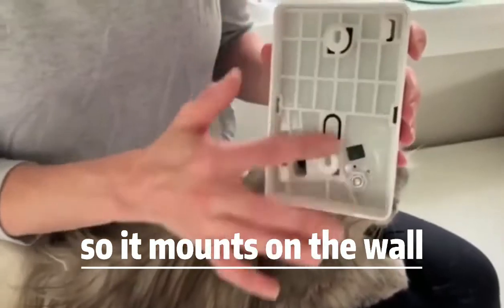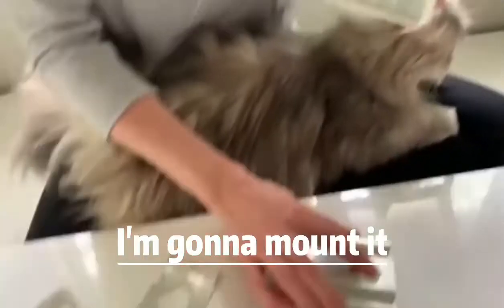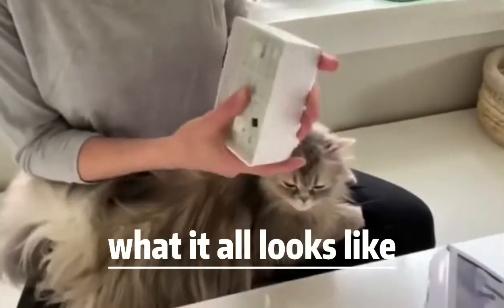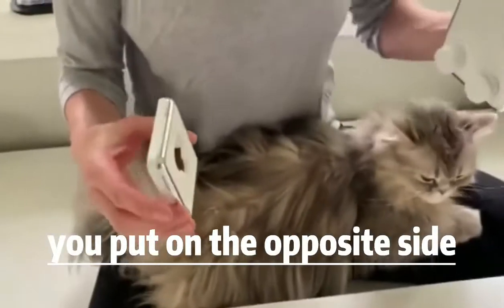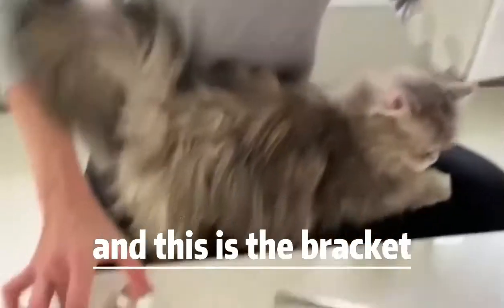It mounts on the wall and comes with all the hardware that you need to do that. This part is going to go on the wall — I'm going to mount it in a few moments, but first I want to show you what it all looks like. This is the part that you put on the opposite side; they go like this, and this is the bracket that goes like that.